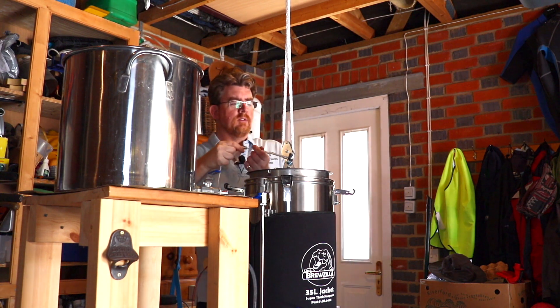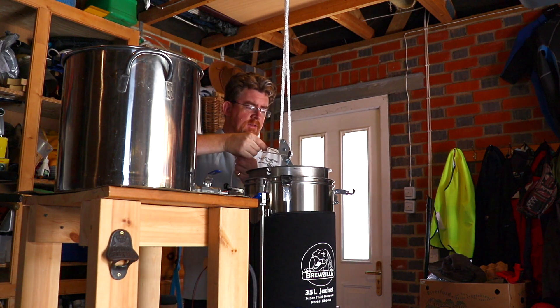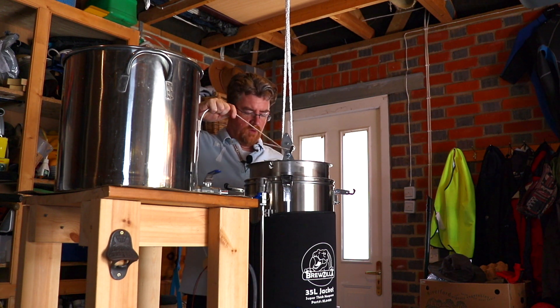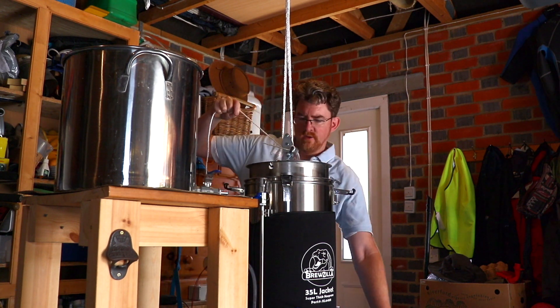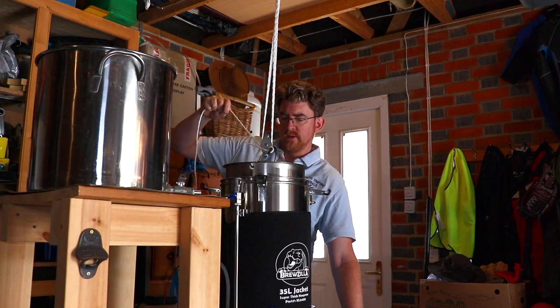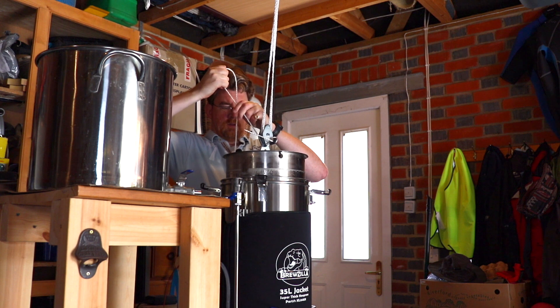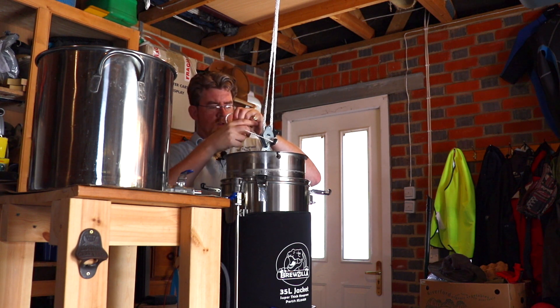I think I've mashed out this time with the Brewzilla. I can see we're pulling over a little bit this way, so because the stand can move, let me adjust it - there we go, that's a bit better.